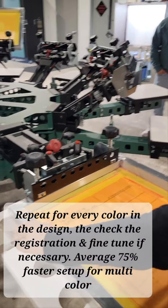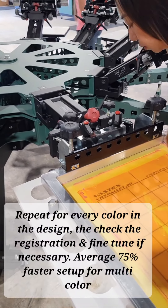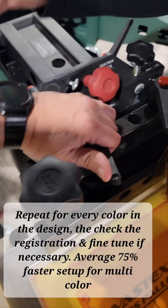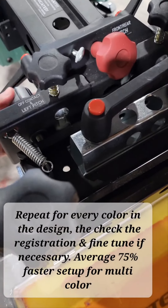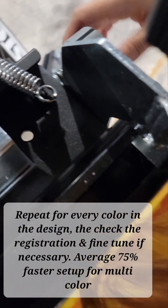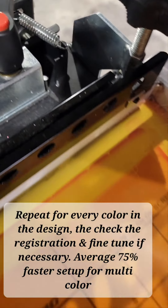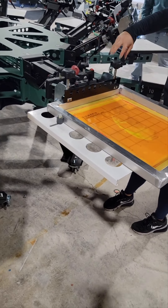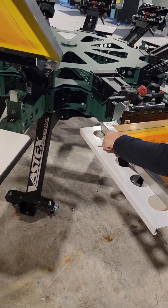Did you check to make sure your micro registration is zeroed? Make sure the circles are inside the circles. They're not, so we've got to loosen the mic registration lock down. Now we circle — go ahead and do that on the side, get that other circle centered. That one looks pretty much centered already. Okay, so we lock the mic registration back down. That just gives us maximum movement. Now squeeze there, push in, and then lock it down.